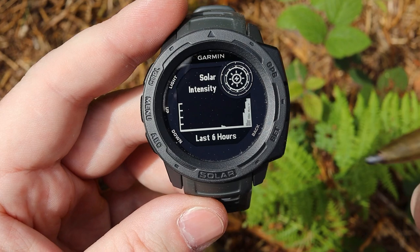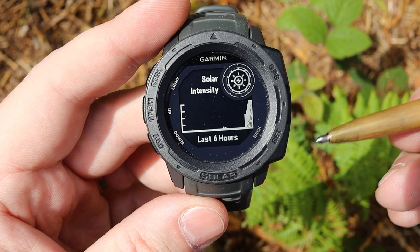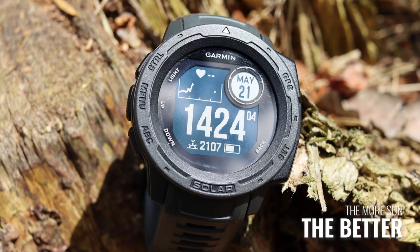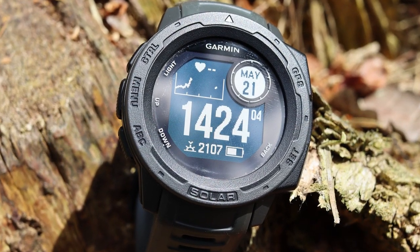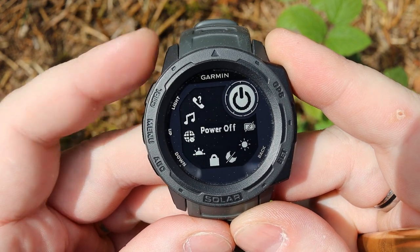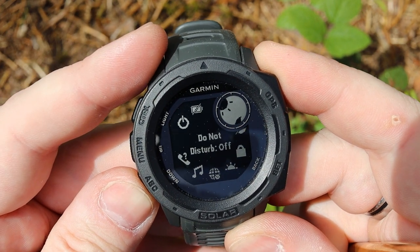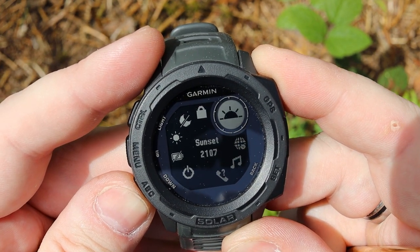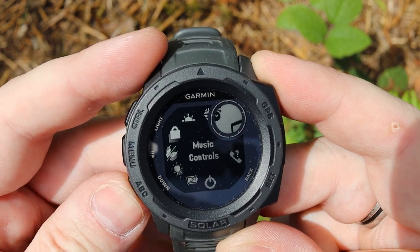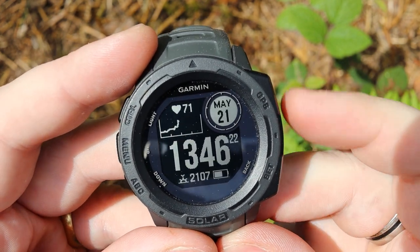In the winter it's darker, so I haven't been getting as much solar activity or intensity. Now that it's the summer there's a lot more sun, I'm certainly getting more from this. Another quick access you can do is hold the control button to go into quick settings — so if you want to change your backlight, do not disturb, lock something, different time zones, or go into music controls, you can do all of that.